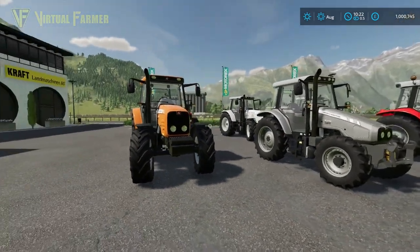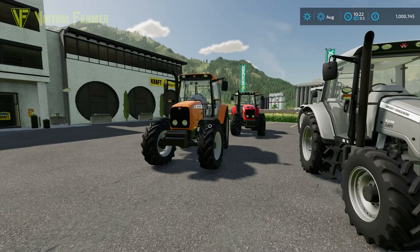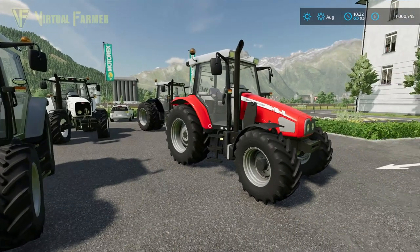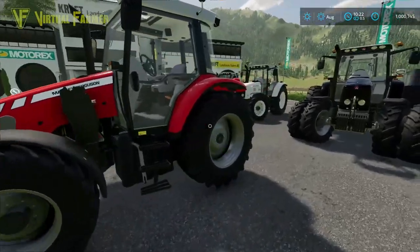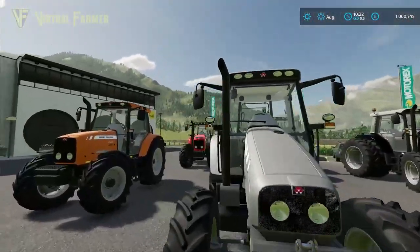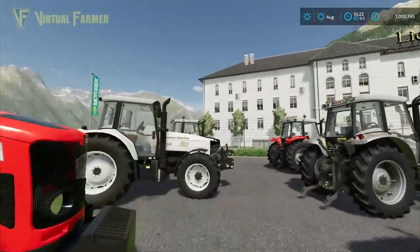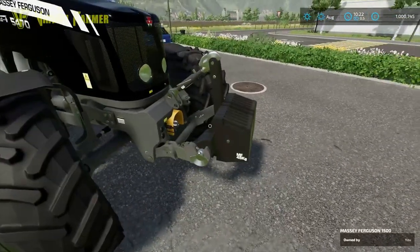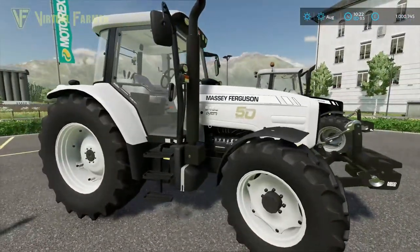Hello and welcome along to this mod spotlight on the Massey Ferguson 5400 pack by AMG Modding. Huge thank you to AMG Modding for sending this over and giving me early access. It is a fantastic pack. When I first got this I actually thought it was only going to be a single tractor, but there are six tractors in this along with two nice weights — one is a Massey Ferguson one and the other is an AGCO version.